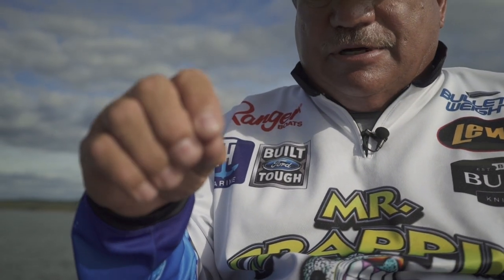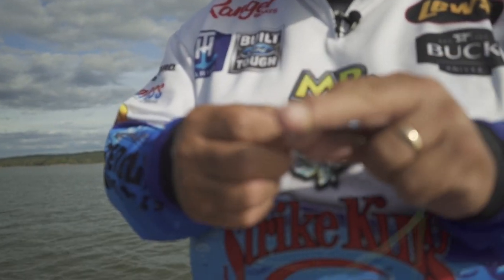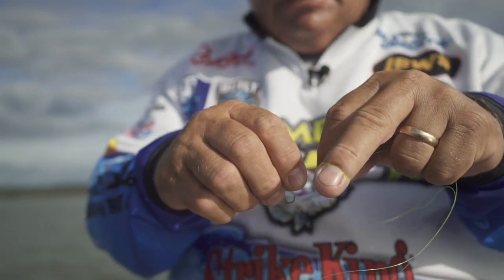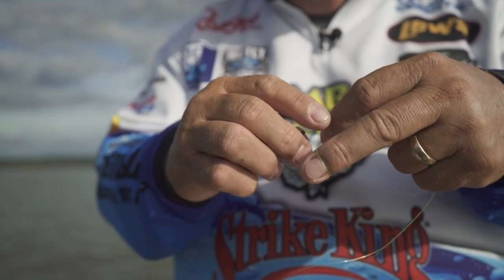So what you do is you pull plenty of line through here. Mr. Crappie line's cheap, so you can just wrap it around your two fingers like this, and you make a loop. You keep your hands down and if it's on the end of the line, you can just drop it through there one time.